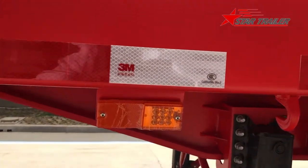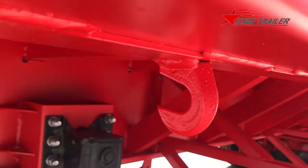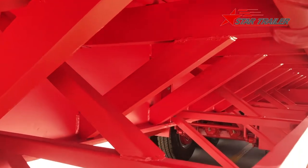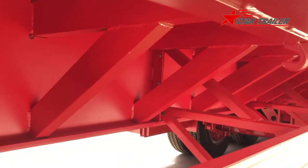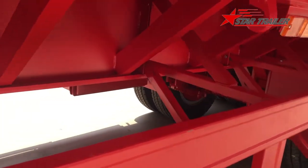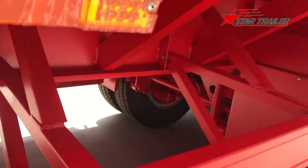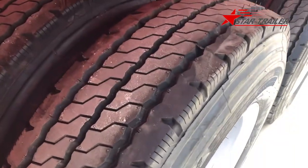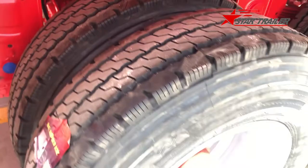In the side beam we have a reflector, and in the side guard we have a reflector at the bottom. Here is the side light and the rope hook. Here we can also see a very neat supporting bracket and the welding quality. Here is the mud guard in the front and we can see the tire — it is Westlake brand.